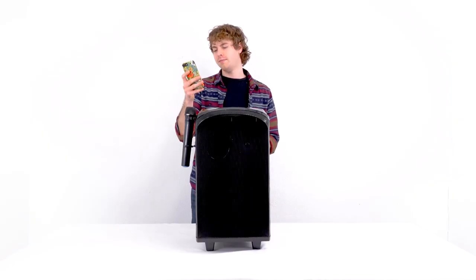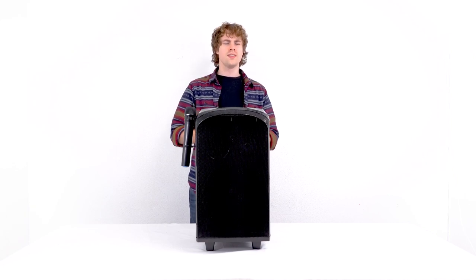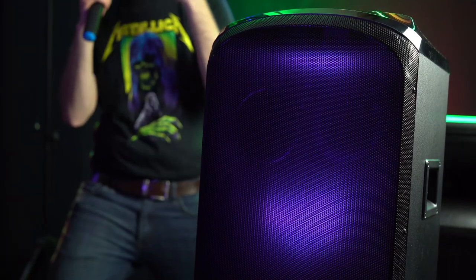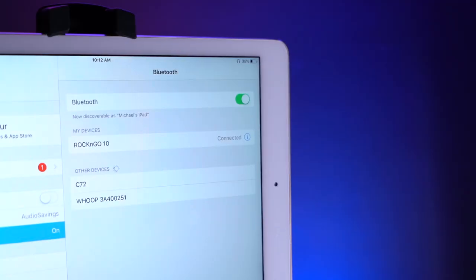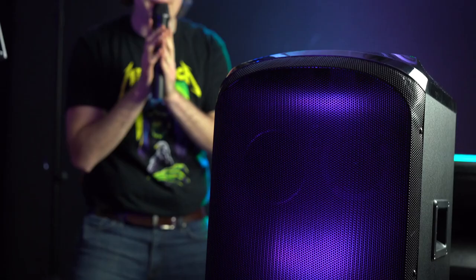Such a loud sound for such a small speaker, which makes it perfect to bring to any gig or event to fill out the room. This is also a great setup for karaoke sessions — use the connected device to look up a karaoke version of a song on the YouTube app and use the wireless microphone to sing along while the music plays in the background.